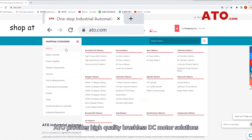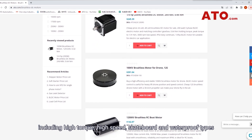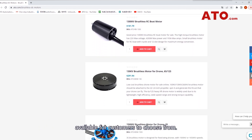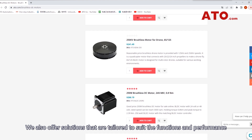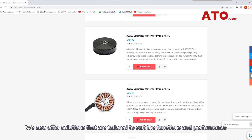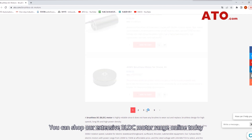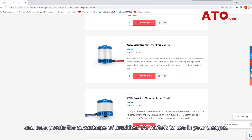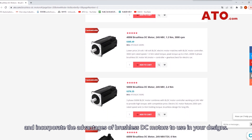ATO provides high-quality brushless DC motor solutions including high-torque, high-speed, skateboard, and waterproof types available for customers to choose from. We also offer solutions that are tailored to suit the functions and performance demanded by particular projects. You can shop our extensive BLDC motor range online today and incorporate the advantages of brushless DC motors into your designs.